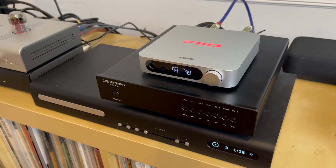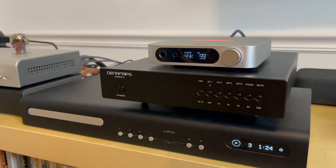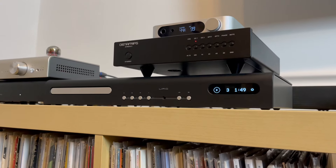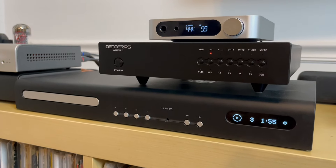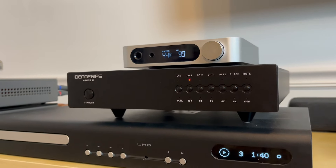I paid $750 for my Denafrips Ares II DAC, and you might be wondering if I now regret that purchase. To be honest, I'm not really a fan of 'giant killer' type reviews where you try to prove a budget DAC will outperform one three to four times its price. In general, the Ares II really has the ability to further expand the soundstage and improve the placement of instruments over the K11. It also doesn't taper off as much in the treble — so even though both have a warmer feel to their sound signatures, the Ares II performs without losing as much detail as the K11.